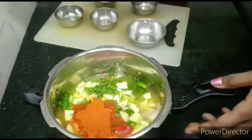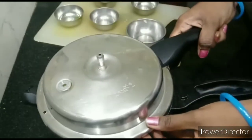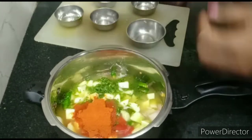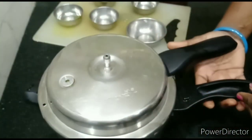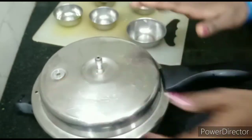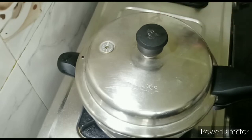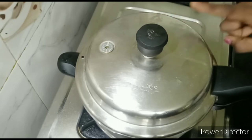This is a very nice dish. It is easy to pack in the office, college, and lunch box. Now we put it on full flame and do it the same way.